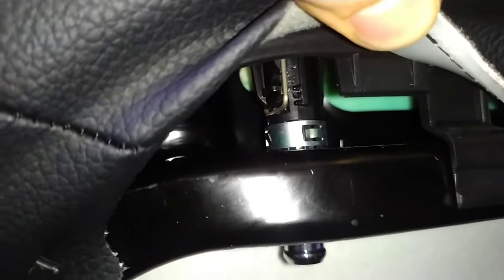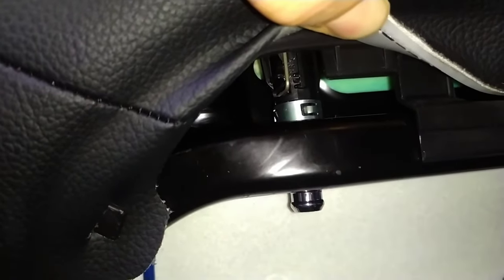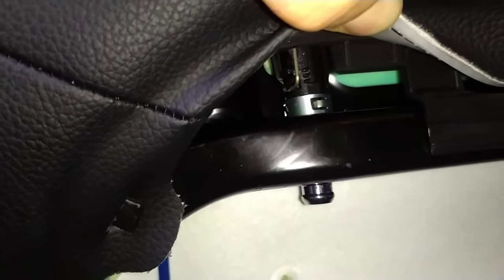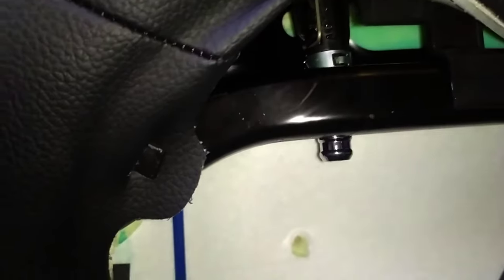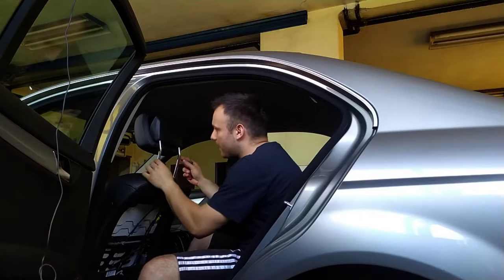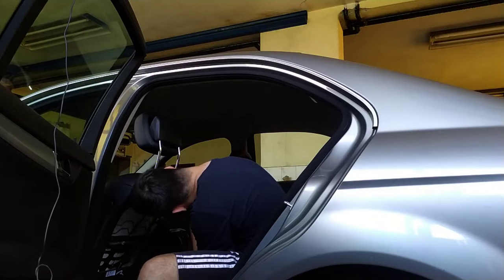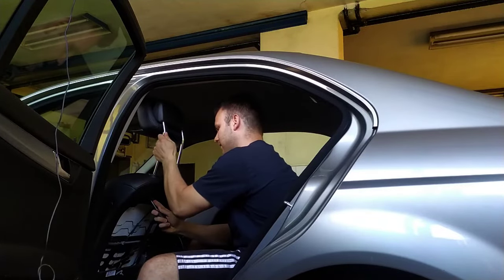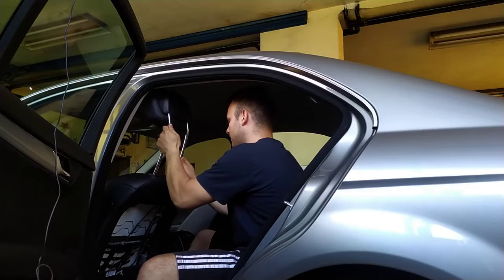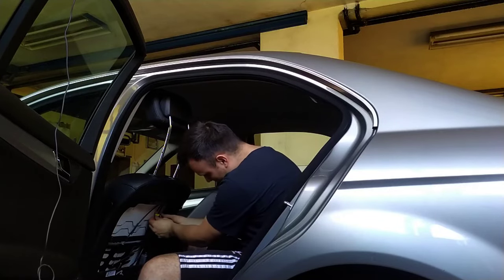The next thing we've got to do is to unclip this thing here — this is the part that doesn't allow us to pull the headrest out. My plan is to pull it out a little bit to the left and at the same time pull the headrest. I'm gonna use a screwdriver to pull this thing out while pulling the headrest at the same time. And the last thing is to unclip this connector here.